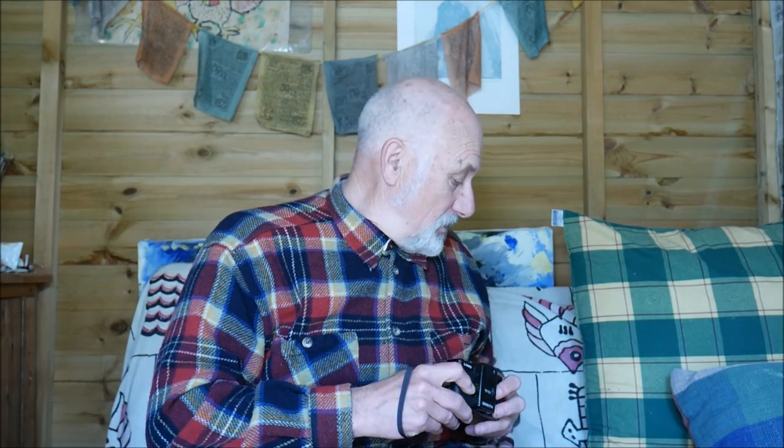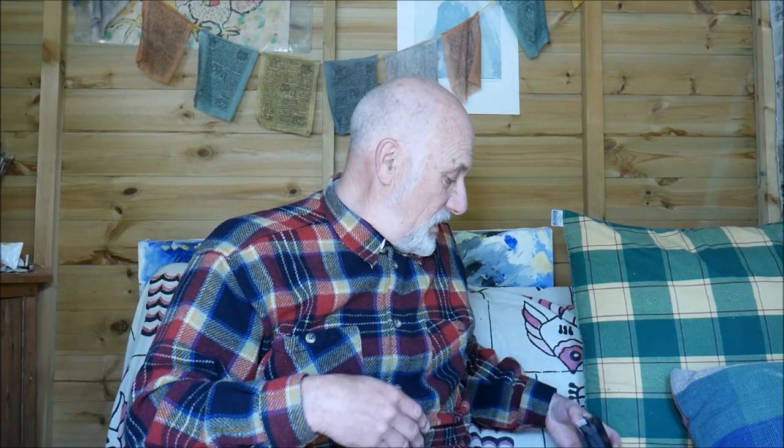I developed the film myself. There's a back story: I did a recent vlog about the Voigtlander camera, and I sent the film off to be developed. I got a message back saying terribly sorry, I had problems with the developing tank and all your films were fogged — so they were totally ruined.